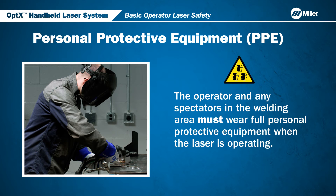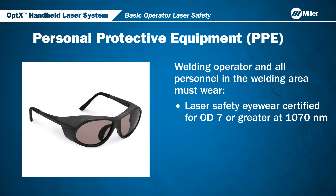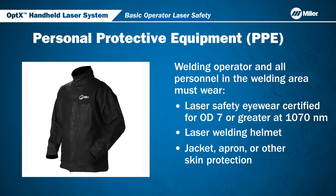The operator and any spectators in the welding area must wear full protective equipment when the laser is operating. These include laser safety eyewear certified for OD-7 or greater at 1070 nanometers, laser welding helmet, jacket, apron or other skin protection, and welding gloves.